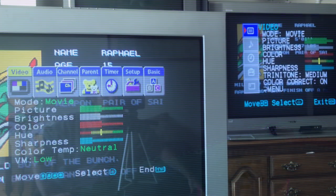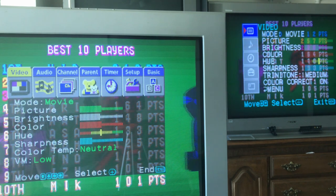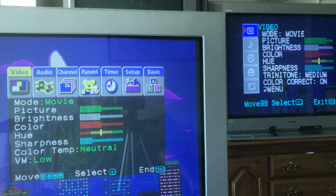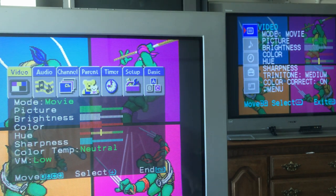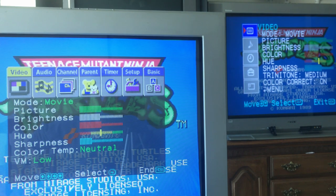If you pull up the menu, these are the two types of menus you'll run into on these Wega sets. I don't know what dictates whether you get the menu on the left versus the right, because I've seen FV sets with both menu types and FS sets with both. The FV sets are the higher-end sets — they have features like picture-in-picture and some other stuff that we don't really care about — but it doesn't seem to matter whether it's FS or FV.